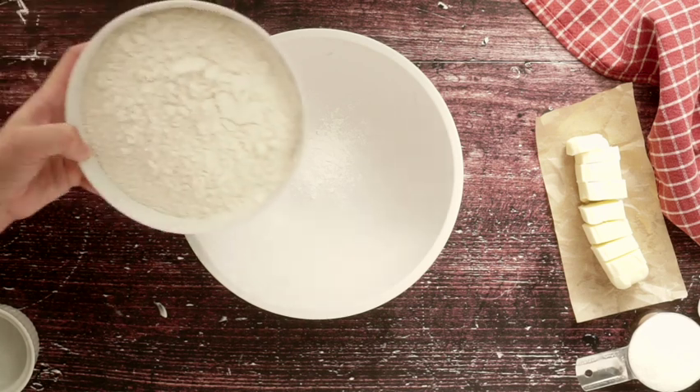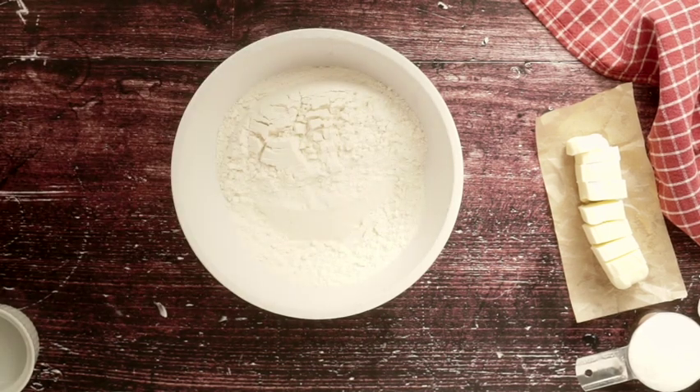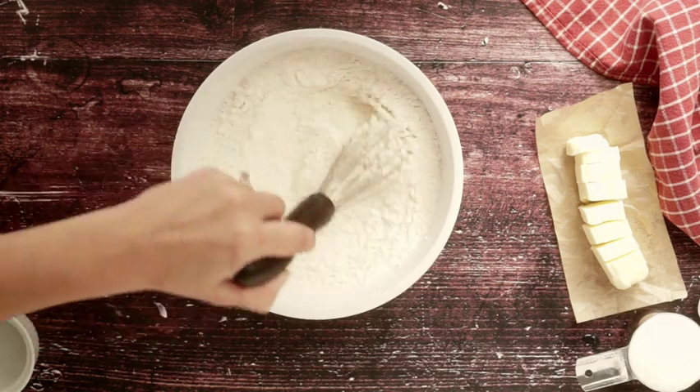We are going to start by mixing our dry ingredients in a separate bowl — that's the flour, baking soda, and baking powder. Mix that and set it aside.